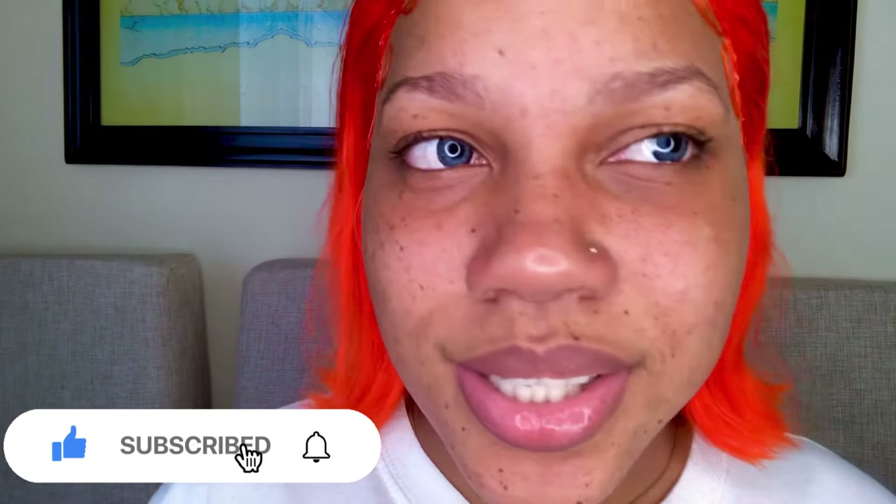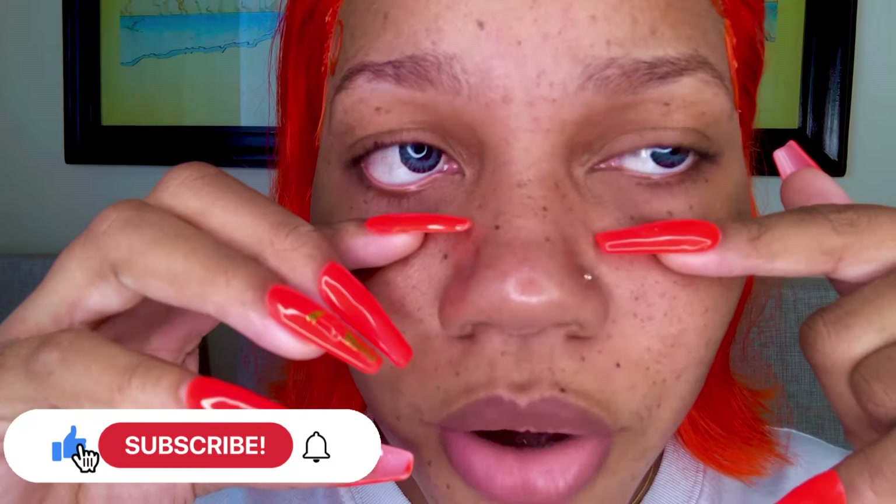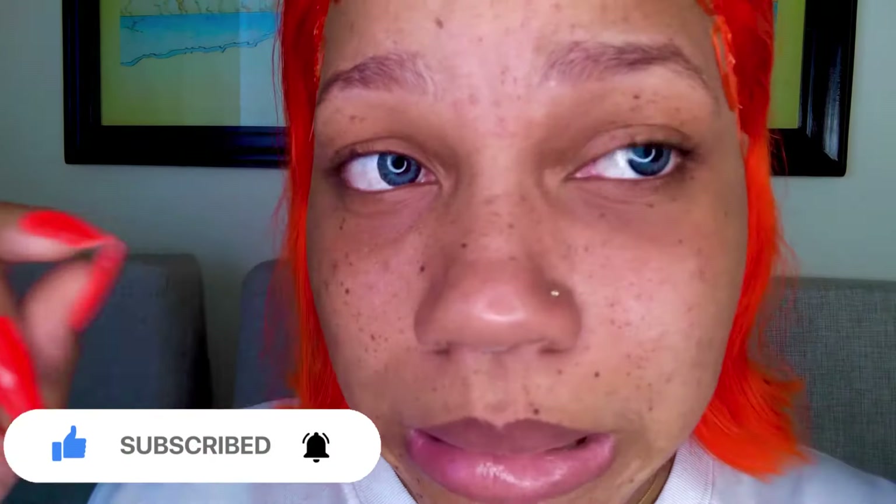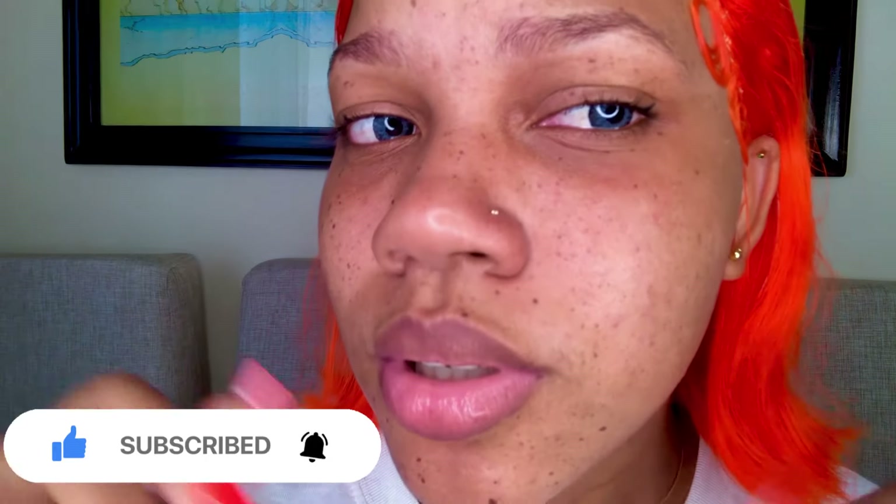All right guys, so I had to put them in off camera because I'm not a pro. This is the finishing look — they feel very comfortable.